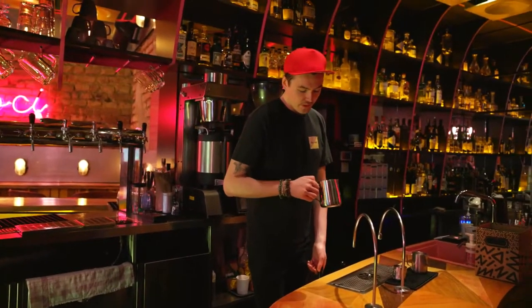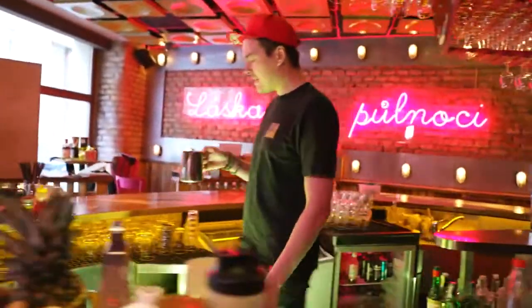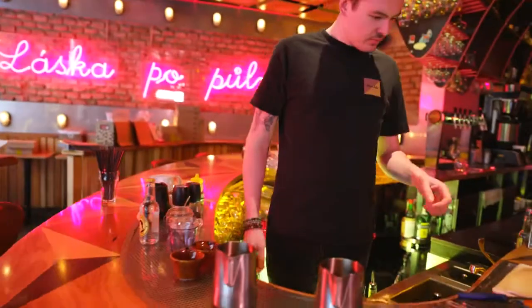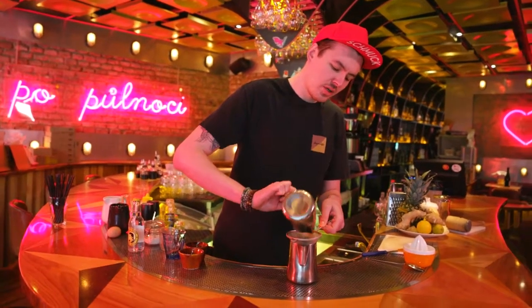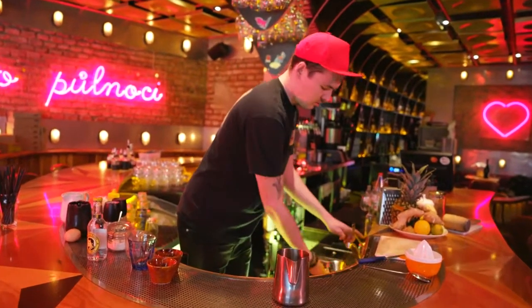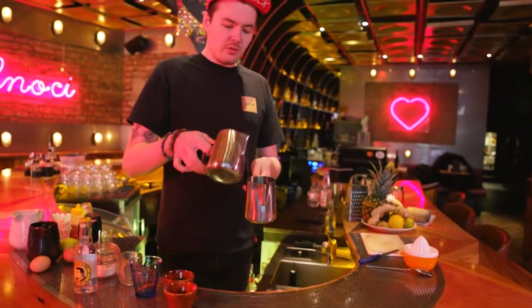Let's heat it up. Now we have to cool this down. What we need is a strainer — strain it, remove the spices. We don't want them in our cocktail. Dump it. Now we're gonna cool it.